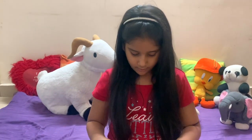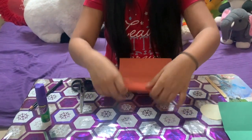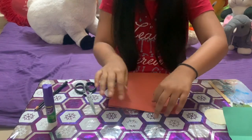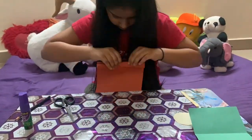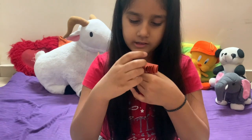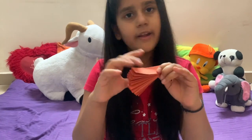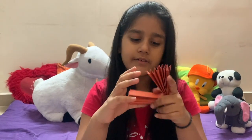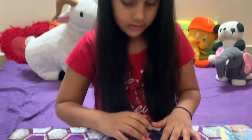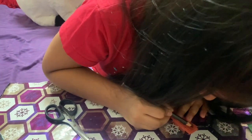First we are going to take this orange color paper and we are going to make a fan with it. First we fold it like a fan, but do not stick over here — if you stick there your flower will be ruined. So you open it like this.